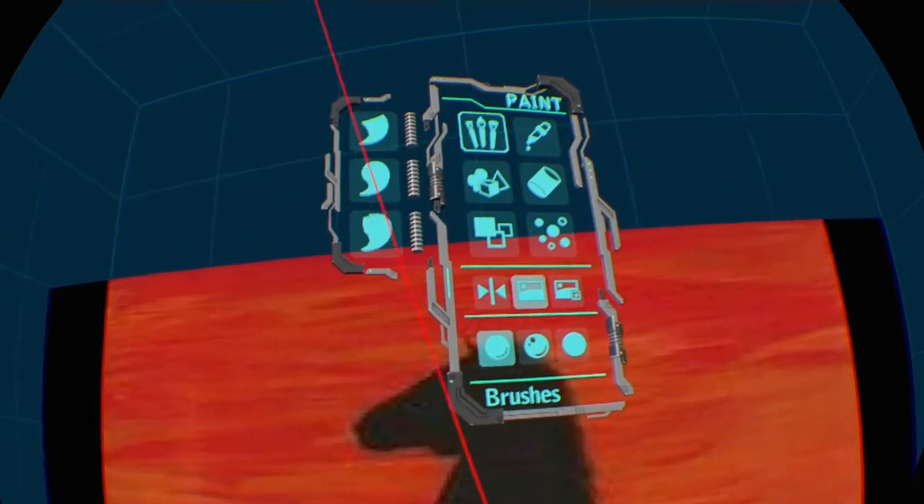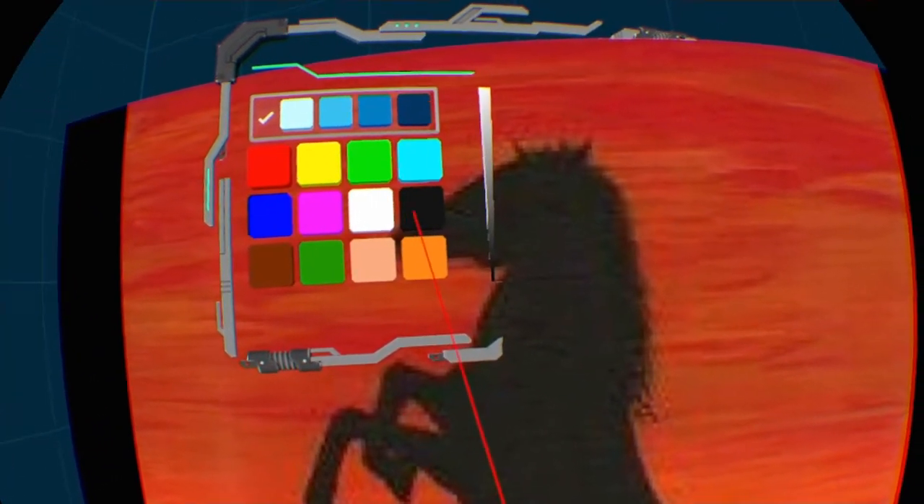We're going to use the flat brush, so we'll go into our brushes, make sure we've got the flat brush selected, and go into our palette and select black. This is a silhouette — we're going to be doing a horse on a sunset background. The way of painting on a photograph is just basically taking your move controller and moving it over the painting.